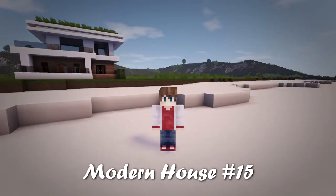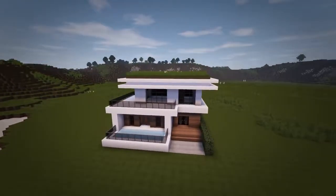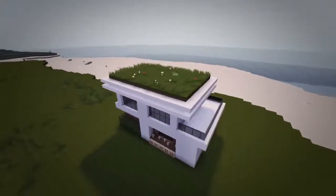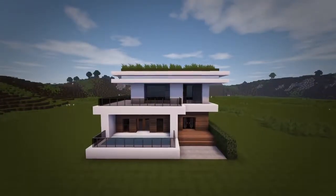Hey, what is up guys, my name is Rezaile and welcome back to another edition of my Modern House tutorial series. The house that we build today is quite unique as it has a lawn area on top of the roof, as well as having a spacious balcony and a small pool. So without any further ado, let's get right into building it.